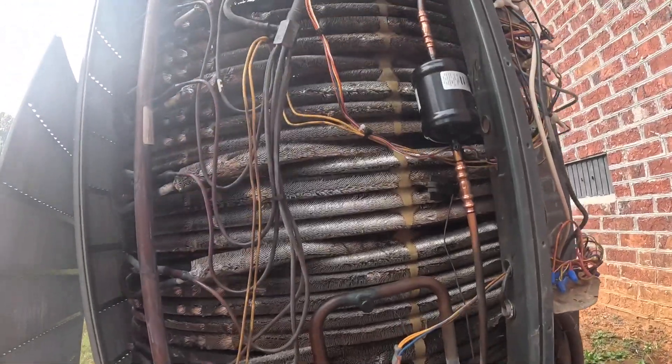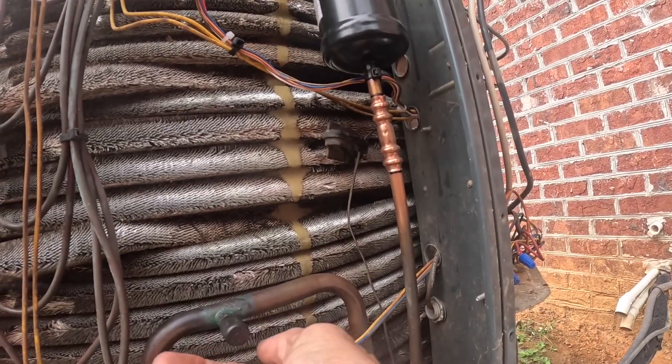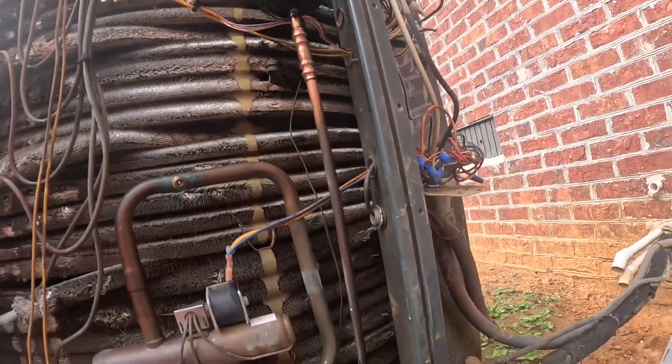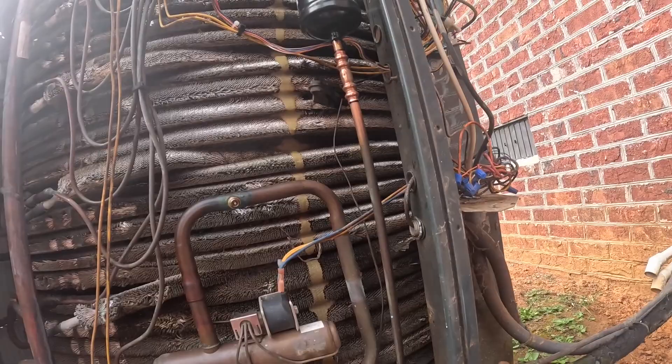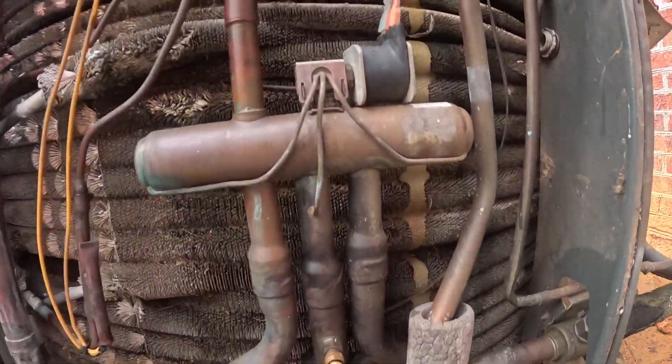When I got here I did notice it looks like there's a little bit of oil right here. Maybe take off these plastic caps — maybe down here too.